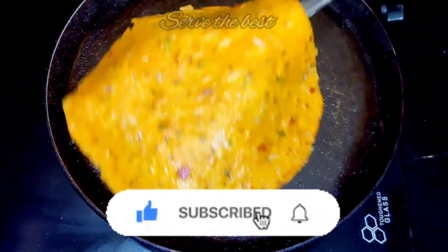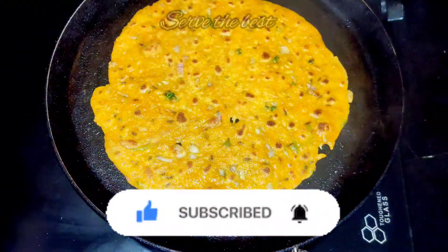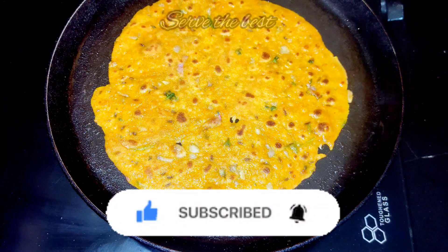If you try it, please comment in the description. Please click the bell icon to subscribe. Thank you.